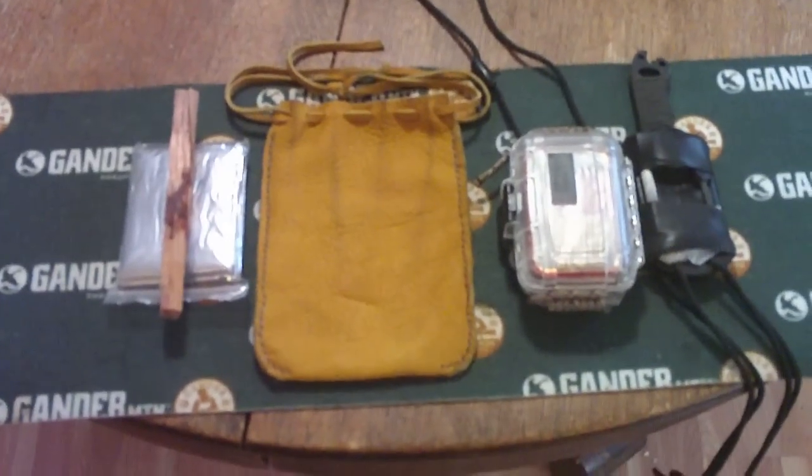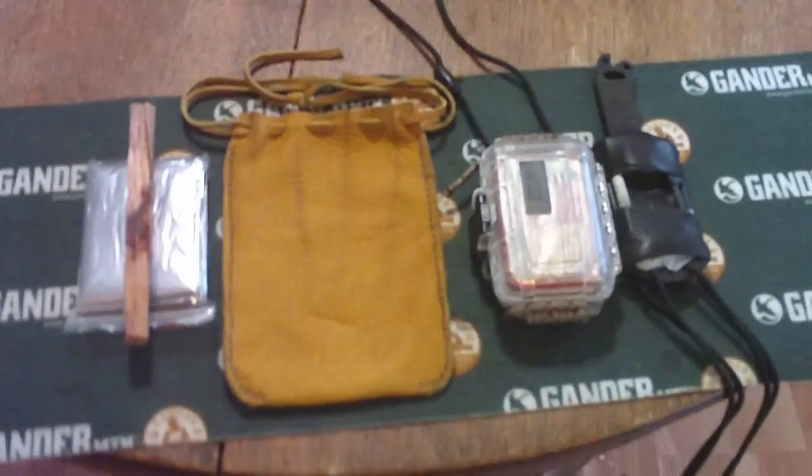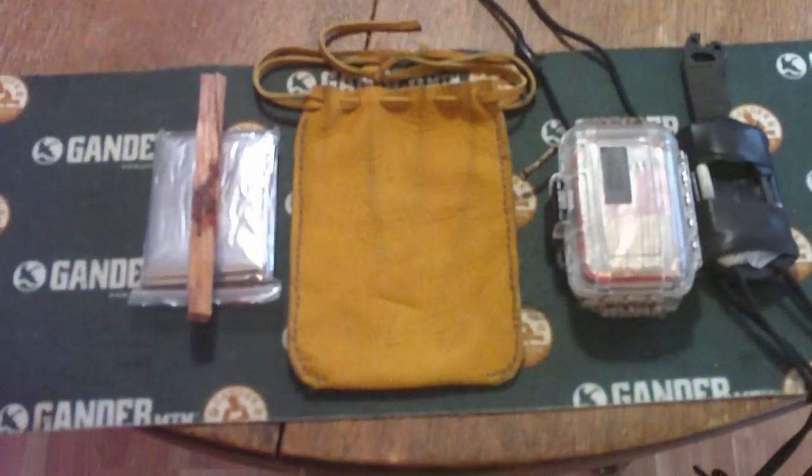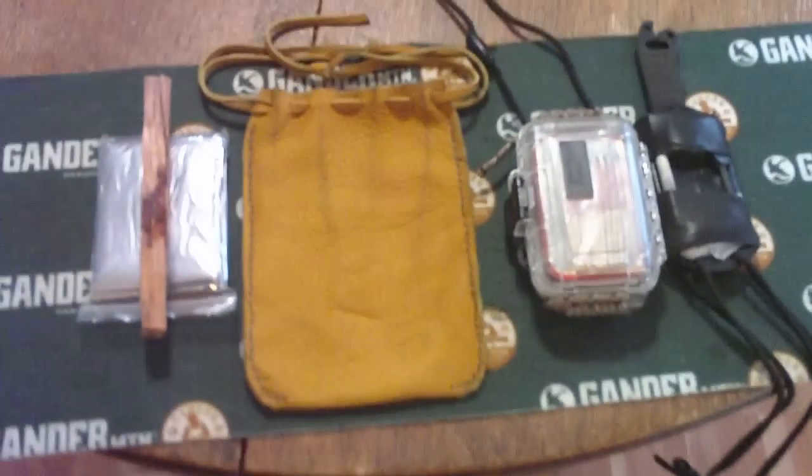A quick video here of a little ditty bag that I made this weekend at the Wisconsin BC USA meet. Thanks to TwinBlade for showing me how to do this. This is elk — he had an elk hide.